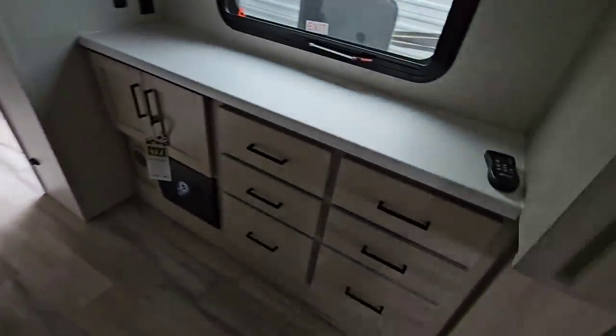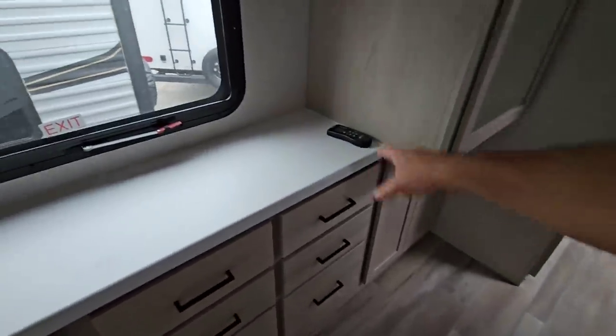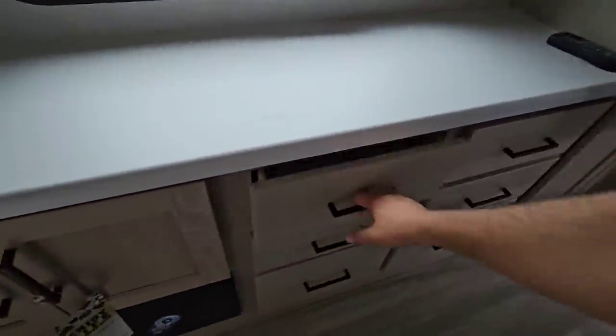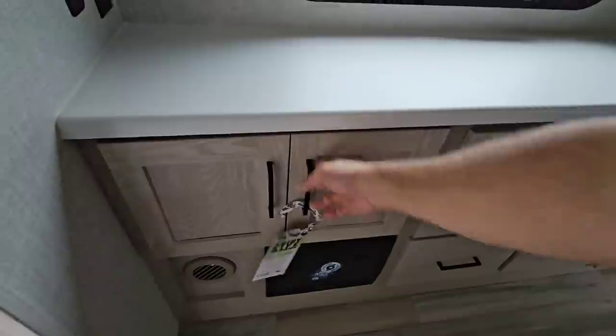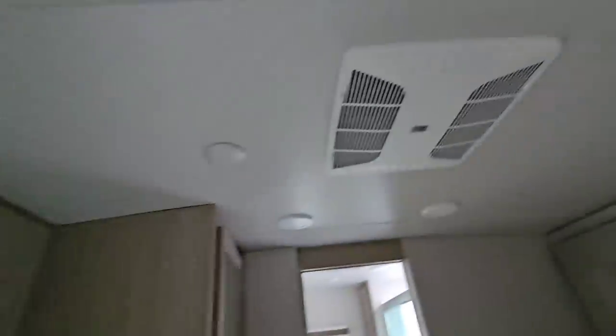Spinning around — ton of wardrobe over here, it's just everywhere. Here's your other thermostat for the back AC unit. You've got wardrobe all over the place, drawers all over the place, full extension slides — very, very cool. You've got blackout blinds on this window as well. Backer for a TV, and your second AC unit. A lot of wardrobe hanging space in here, with some cabinets below.